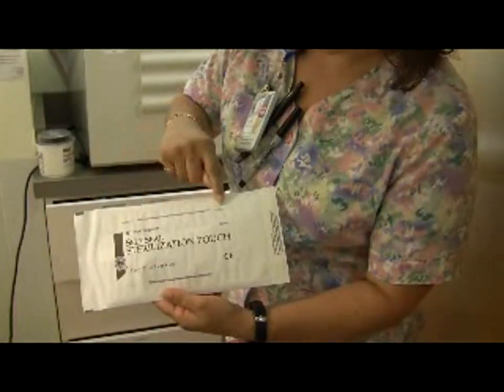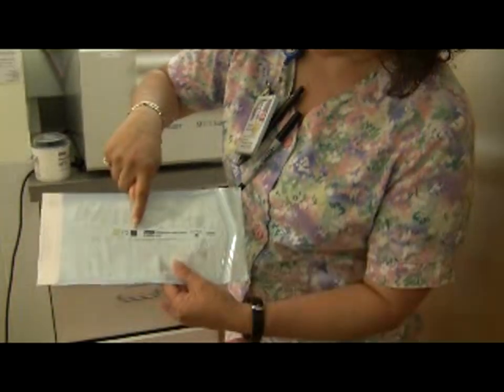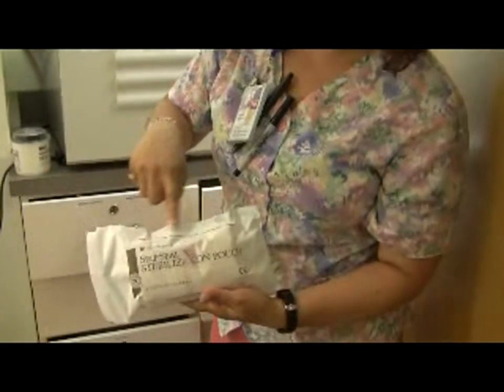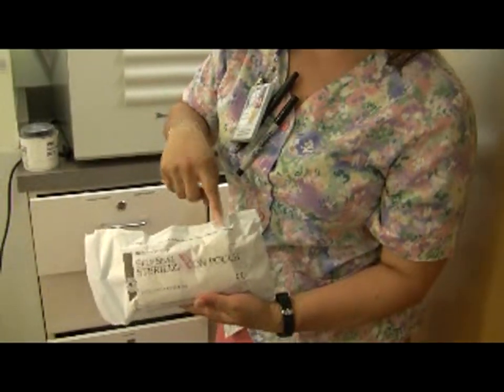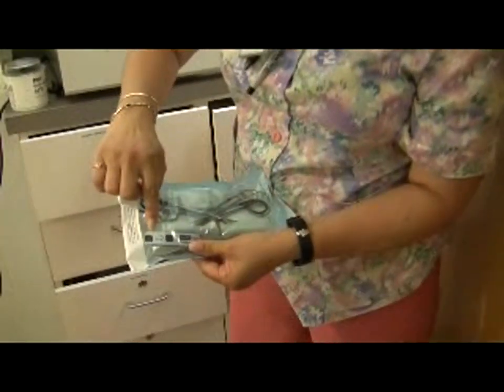Here it's blue to blue, and here it's yellow to black, and the other one is purple to purple, and this strip is black to black.